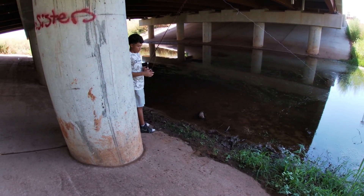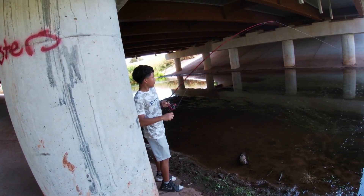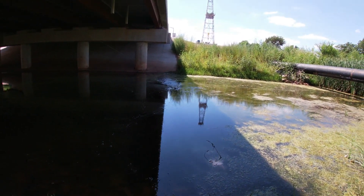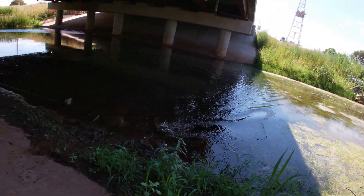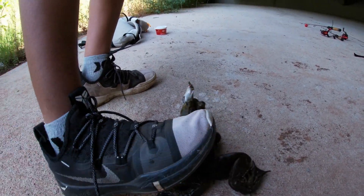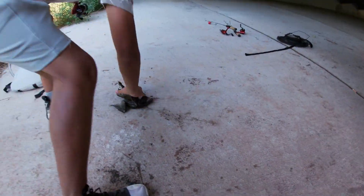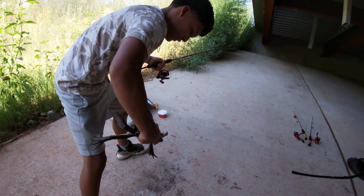There you go, there you go — it's in his mouth, yank it! Look at it, dang! Don't let it go — look at that, dang, there he is! There it is — dang, look at that bullfrog! Grab him, grab him — we got some bullfrog!